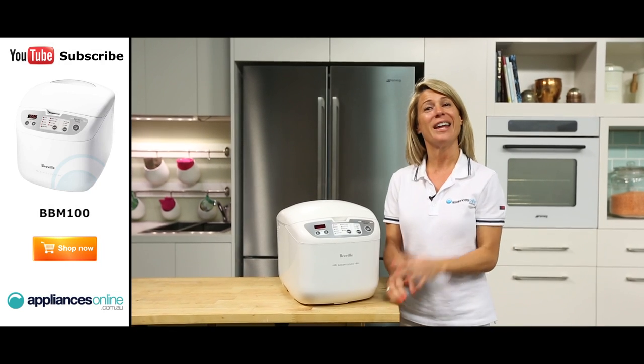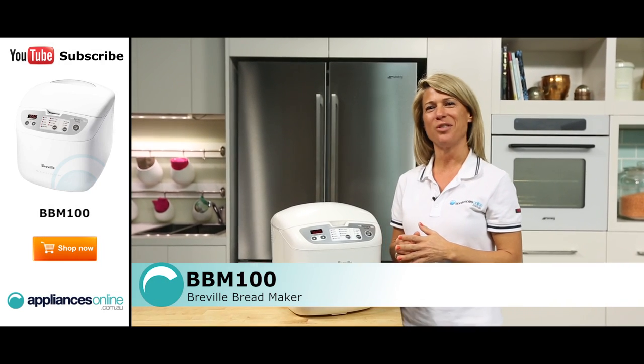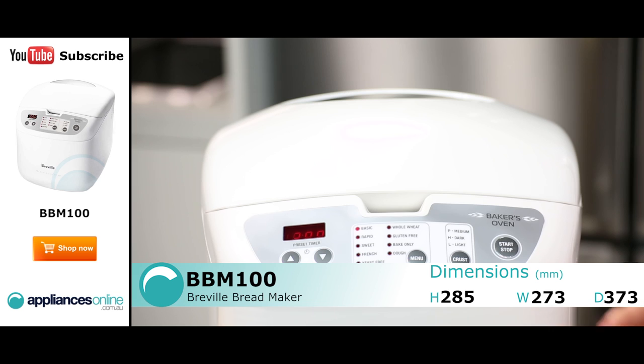Hi, I'm Mel from Appliances Online and today we're looking at the BBM100 bread maker from Breville. Now if you enjoy the aroma of freshly baked bread but hate the mad morning dash to the bakery, then having a bread maker at home is definitely ideal for you.